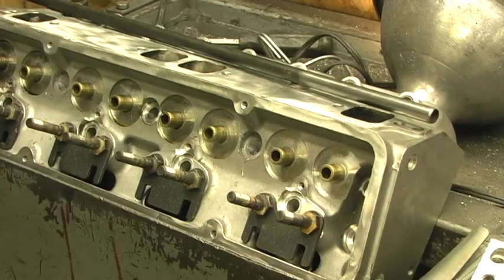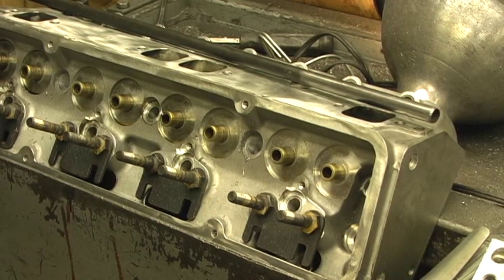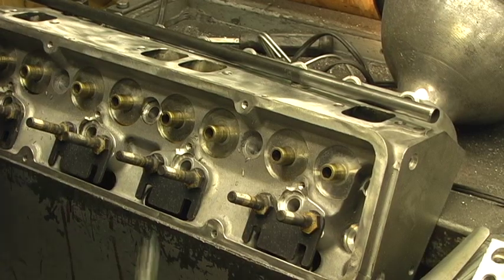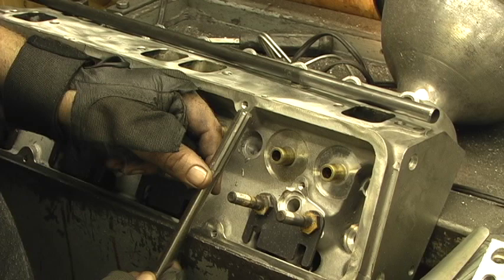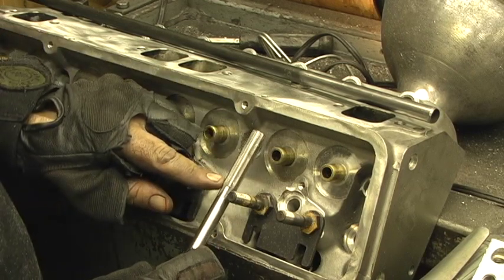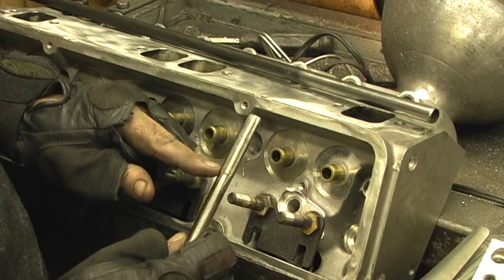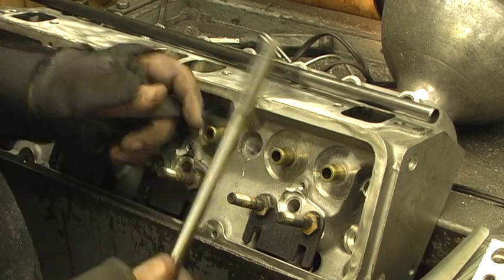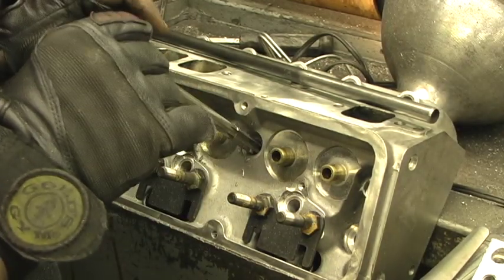The next step of the operation is the tubes. What we've done is put it up in a typical drill press, and this is a half-inch high-speed steel reamer. Notice the flutes are straight — there's no curvature all the way to the top — and this is 0.499, or one thousandth under a half inch.